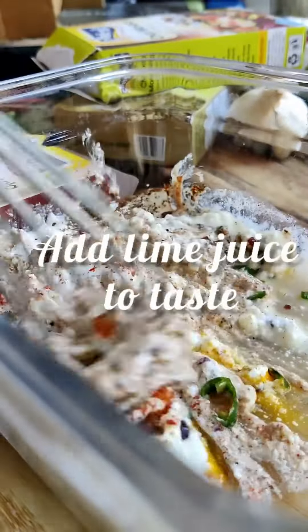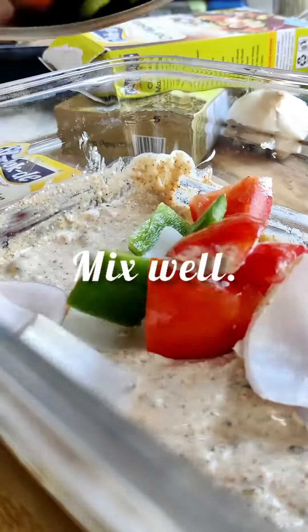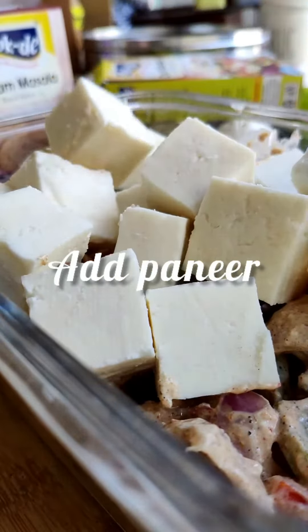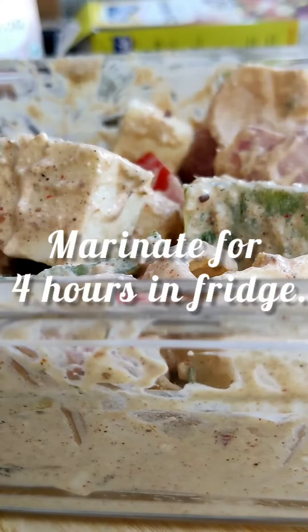Mix it well. Now add the lime juice. Drop in the veggies and mix it well. Time to add the paneer and now mix it gently — don't want to break the paneer. Marinate this for 4 hours in the fridge.